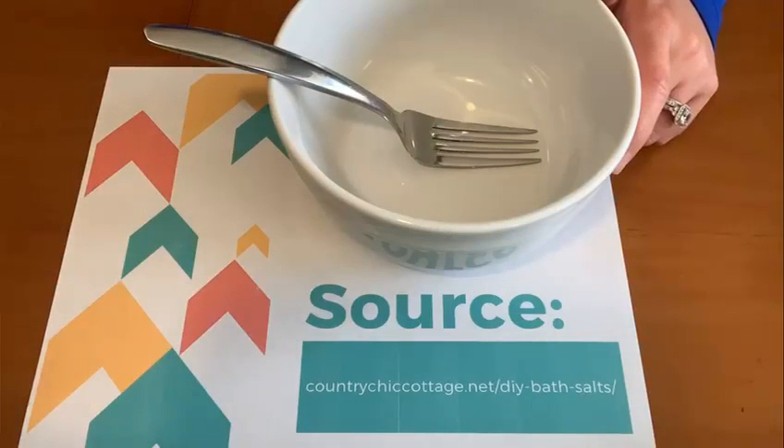Hi everyone! Right now it's more important than ever that we focus on our mental health and self-care. So today I'm going to walk you through creating some bath salt that you can use to relax in the tub. This recipe came from the blog Country Chic Cottage by Angie Holden.